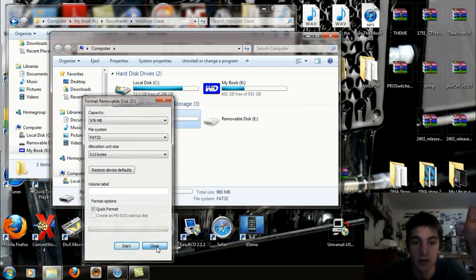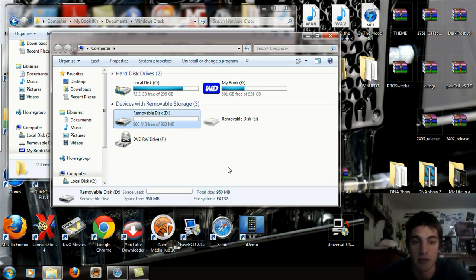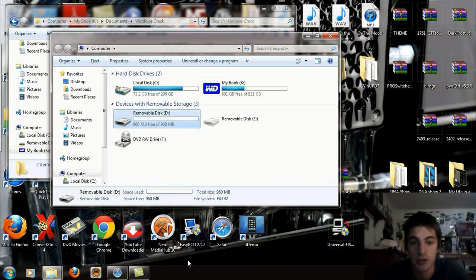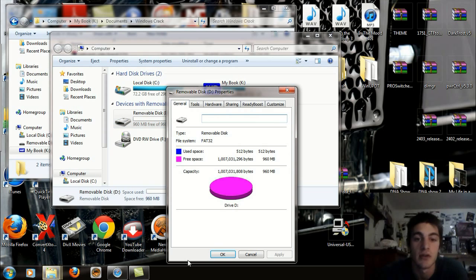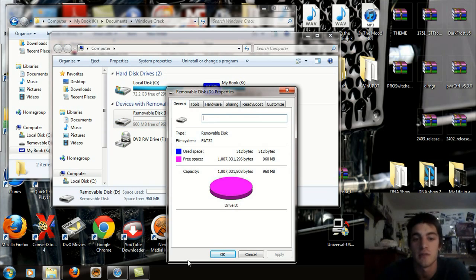Format is complete. You can close this now and you will see 960 megabytes free out of 960. Click on Properties here just to double-check. It'll say File System FAT32 right there, and the used space is 512 bytes and the free space is 960 — that's perfect to what we need.